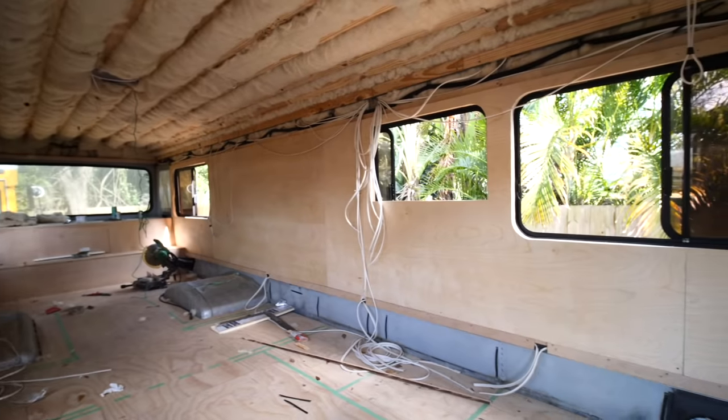With that last piece of wood, we now have all of the windows trimmed out and the walls covered. I got to say, it looks absolutely amazing in here.